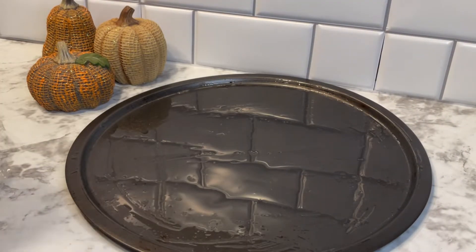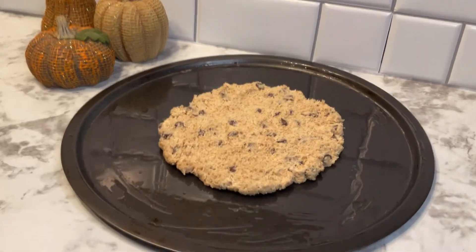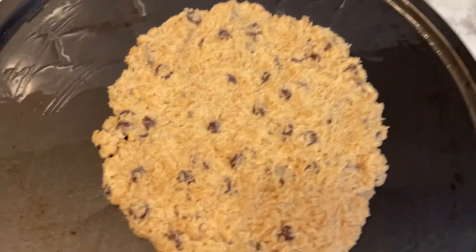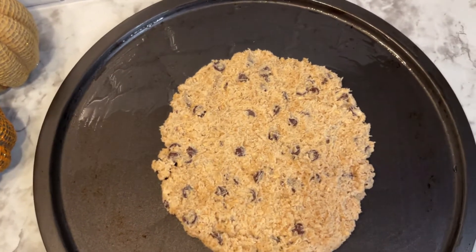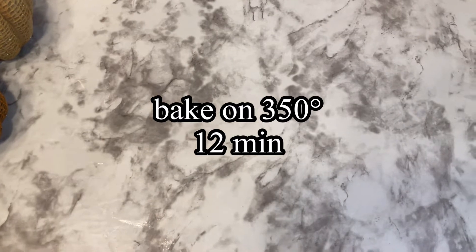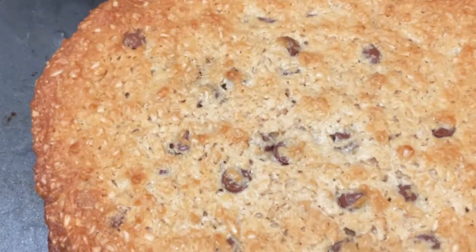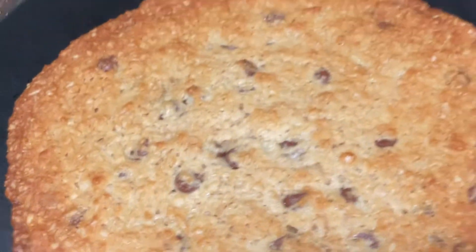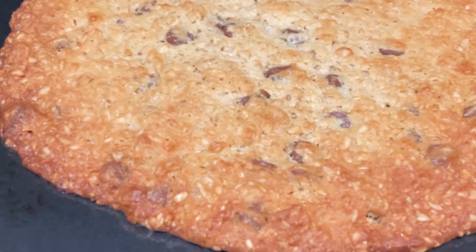I'm going to take all of the dough and roll it into a ball, then place it in the middle of our pan and just press it out into a pizza shape. Some people call this a cookie pizza, a cookie cake, or even a pizookie. We're going to take this and put it in the oven at 350 degrees for 12 minutes. This is what our pizookie looks like fresh out of the oven — we're just going to cool it for about 10 minutes.